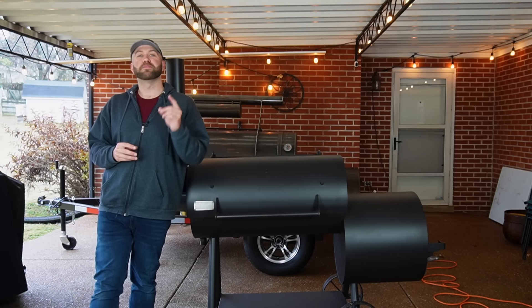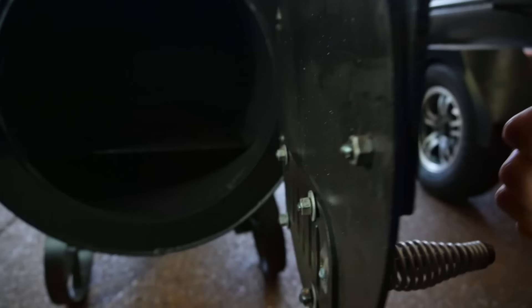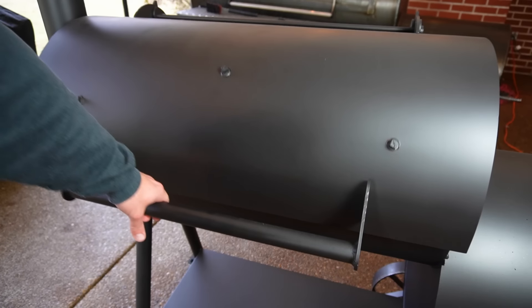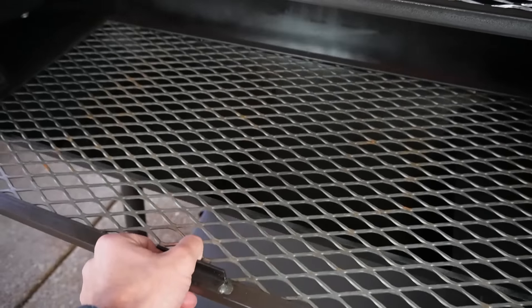Hello everyone, welcome into Fatty's Feast, where we make the best food you'll ever eat without leaving your backyard. My name is Josh, and today we are going to be taking a first look at the brand new Generation 2 Smoker from Old Country. Let's get started.